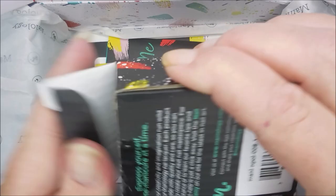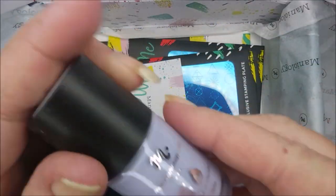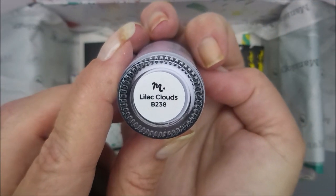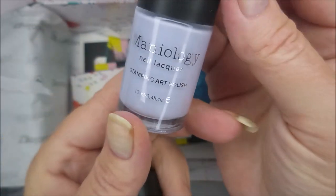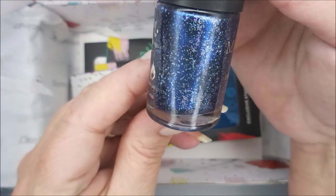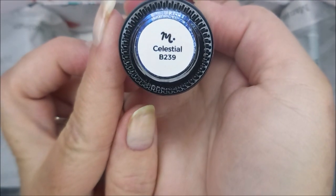Here we've got another box — these are the stamping polishes. This month we've got this light purple one, and this one is Lilac Clouds, B238. Very nice. And then we've got this blue with the silver in it — Silver Hollow — and this is Celestial, B239. Gorgeous.